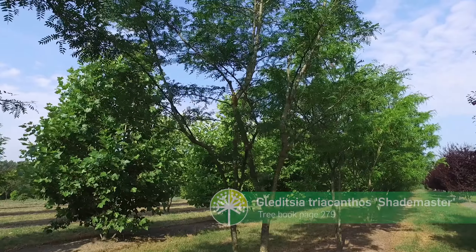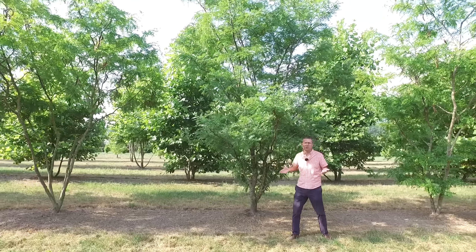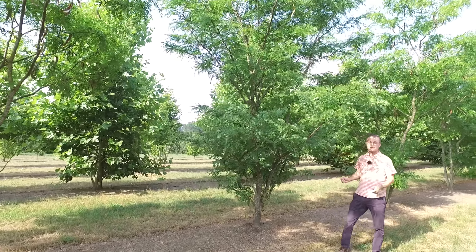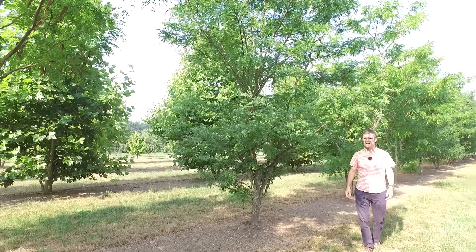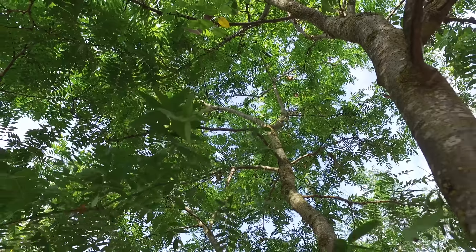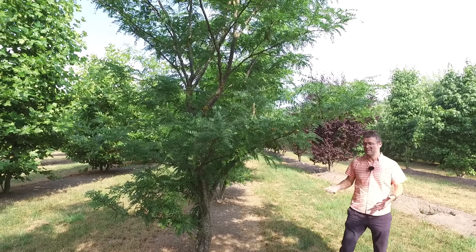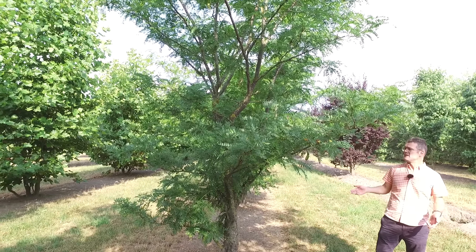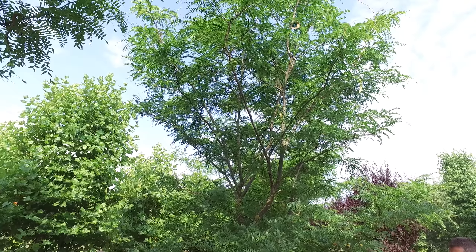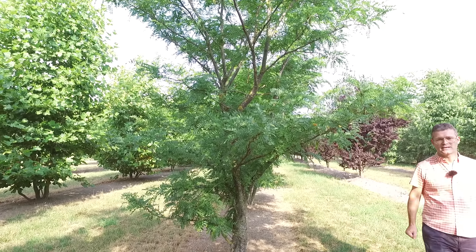Here we have a multi-stemmed form of Gleditsia triacanthos 'Shade Master'. This cultivar doesn't provide more shade than a normal Gleditsia triacanthos, but it's a nice and healthy tree that can grow up to 20 to 25 meters in height. It's an American selection that doesn't have any thorns on the branches, so it's quite easy to handle. It can be planted in paved surfaces, can withstand a lot of heat and drought, has a nice autumn coloration, and the flowers attract a lot of bees — it's a good bee tree and an ideal tree for city planting: Gleditsia triacanthos 'Shade Master'.